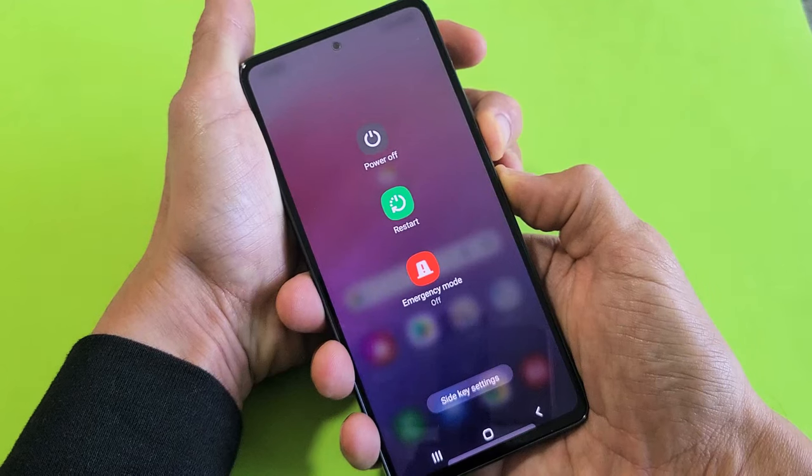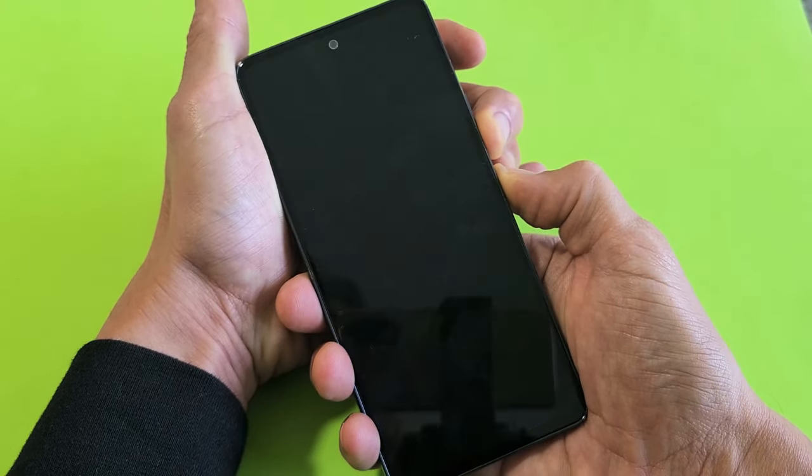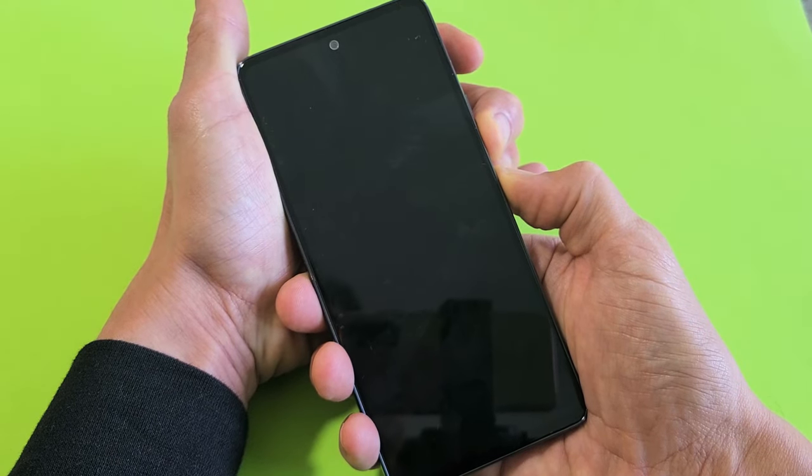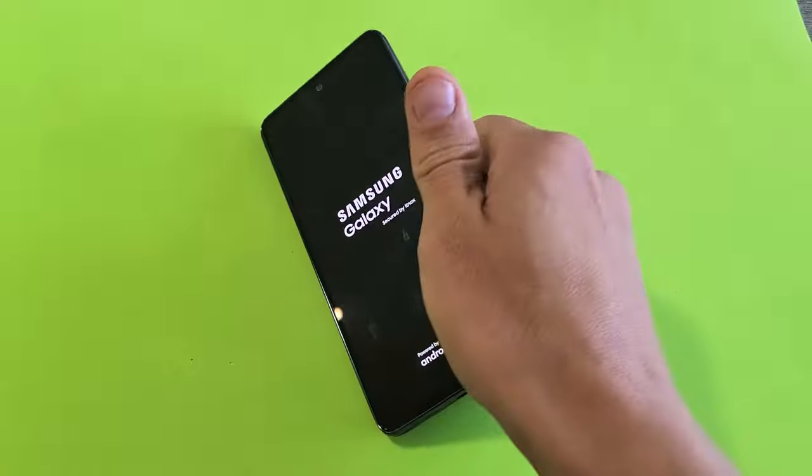Do not let go. Don't worry about what's happening to the screen, just continue to hold until we see the Samsung logo appear. Still holding — the phone just turned off and it's going to boot back up. Samsung logo is there — let go of both buttons, and there you go.